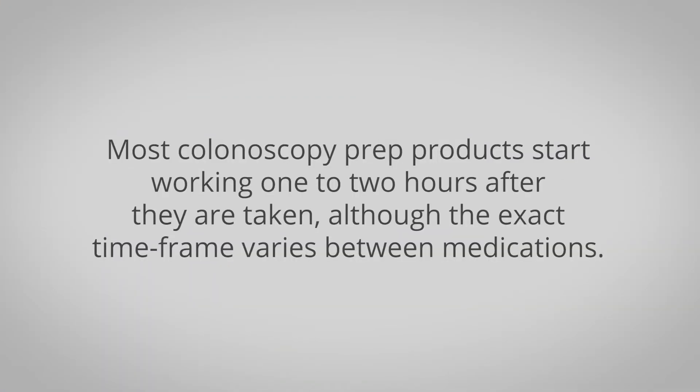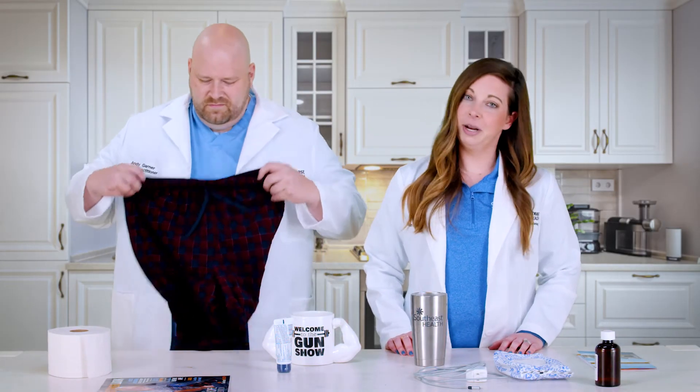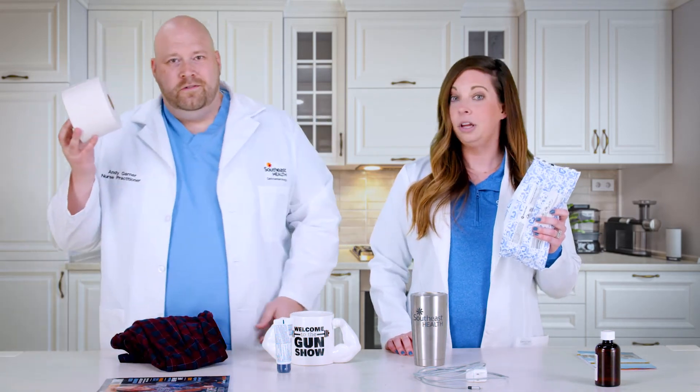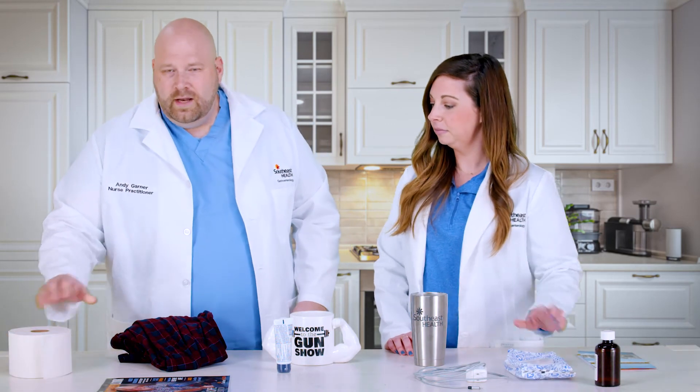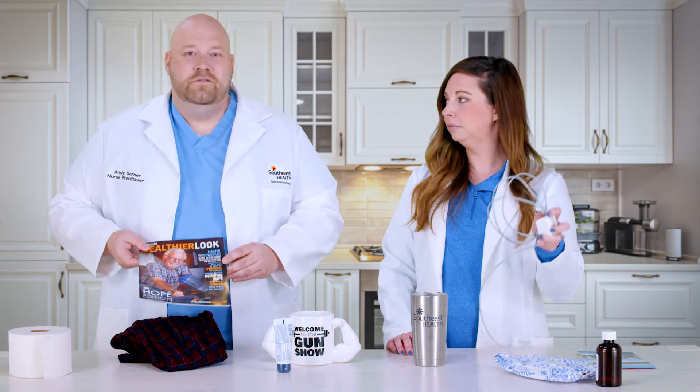A few other tips to make your colonoscopy prep a little easier: stand while you drink your prep, because you might need to run to the bathroom. Have yourself a pair of comfy pants on hand — no one has time for buttons. Get some baby wipes and some quality toilet paper — you'll thank us later. Also, have some reading material next to your commode, or a cell phone charger, because you might be there for a while.